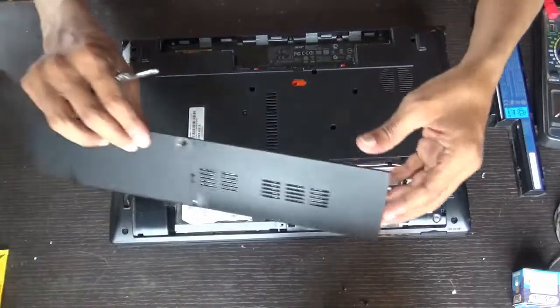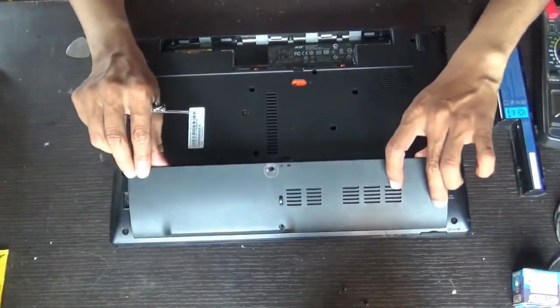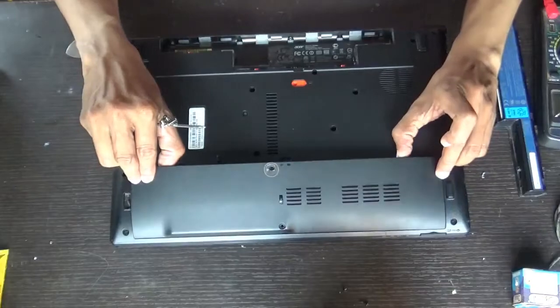We are done. While fixing the door, hold it in this way.